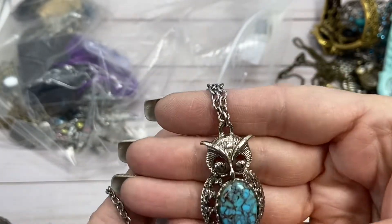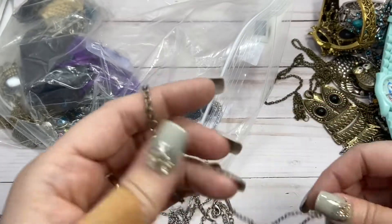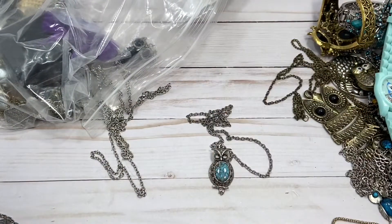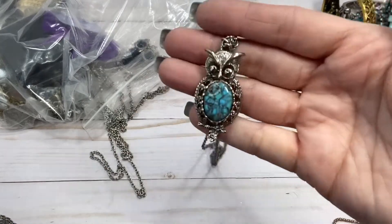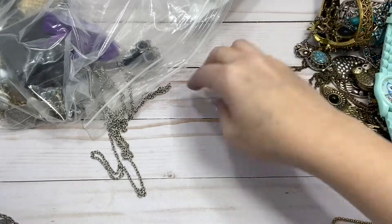So another — I think just turquoise-colored stone in the belly of the owl. And we've got the spring closure on this chain. Let's just make sure — yes, magnetic. And I'll do $3 on him. He's cute. He looks a little angry, though, to be honest.